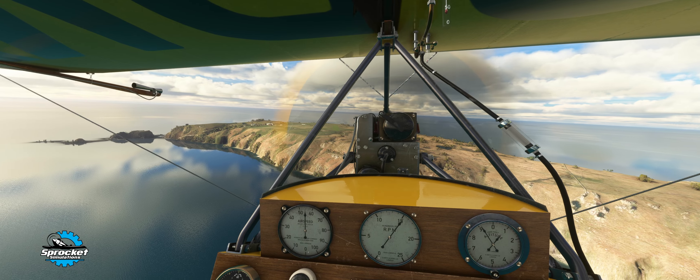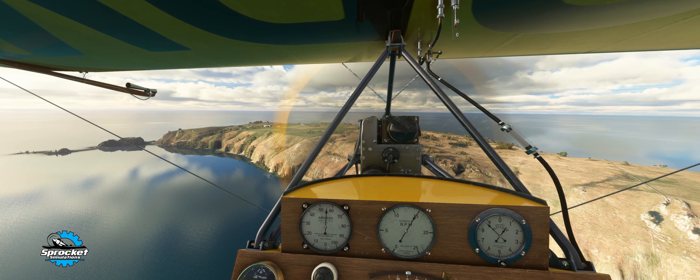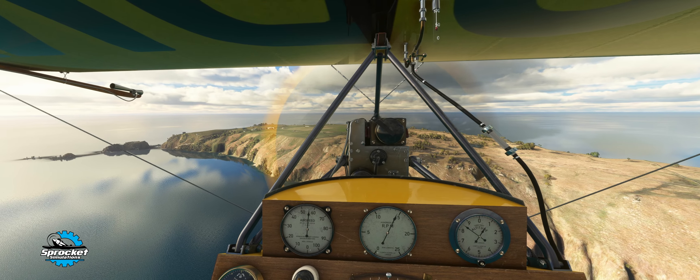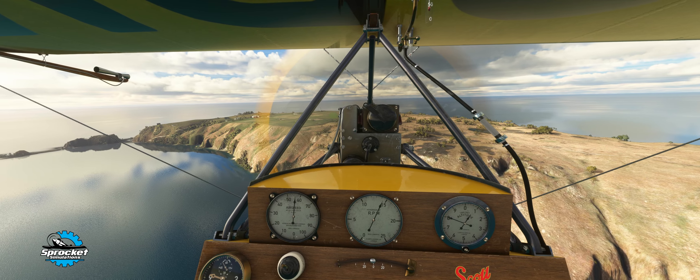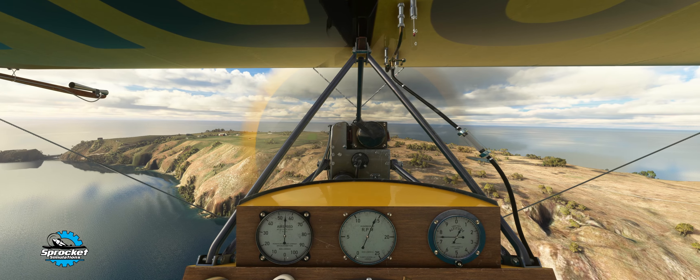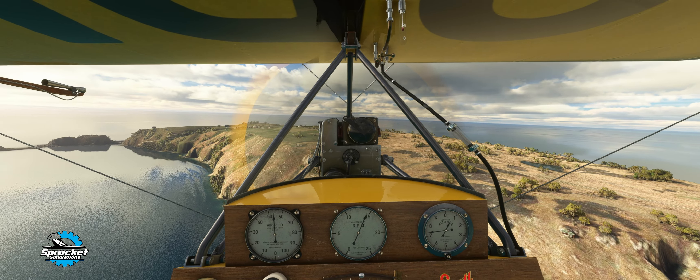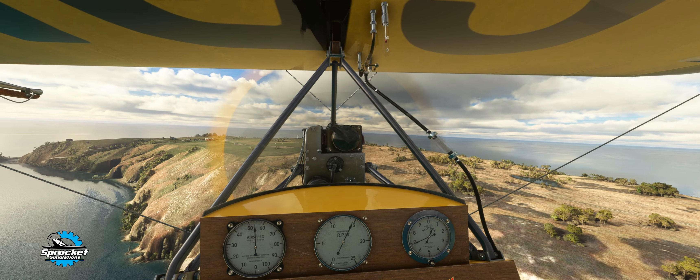On this particular model we have a compass that can be tilted so you can see it better. We have our bank indicator — I imagine this is a little ball of mercury. These are our magnetos. You do have a clock here which you can adjust the time on. Airspeed, RPMs, altitude — and our mixture and throttle are just on the outside there. You can see those little wagon wheels.